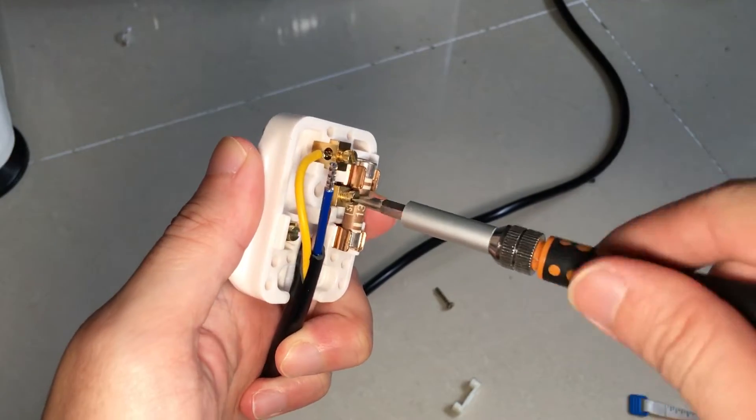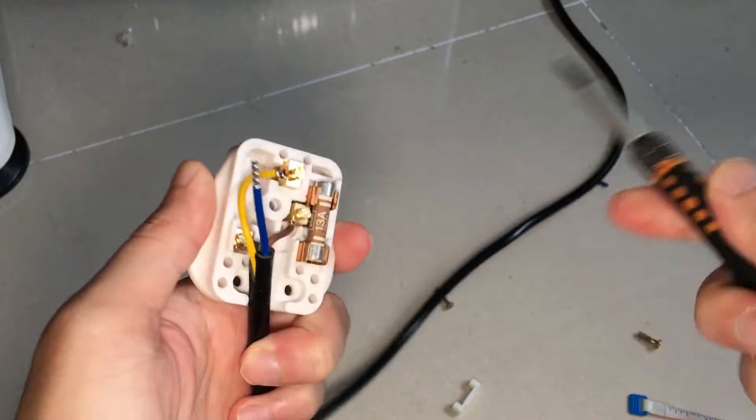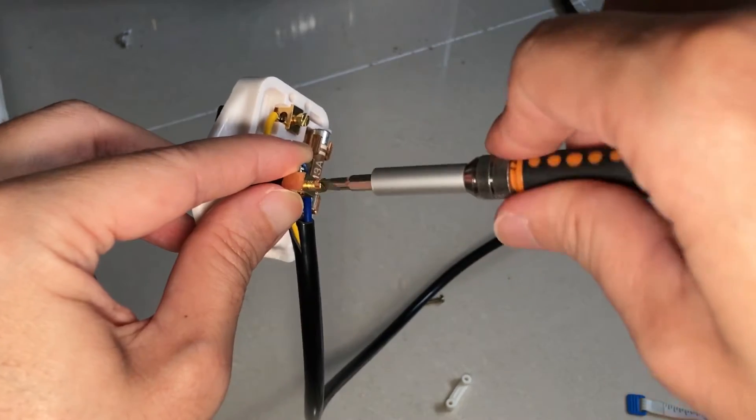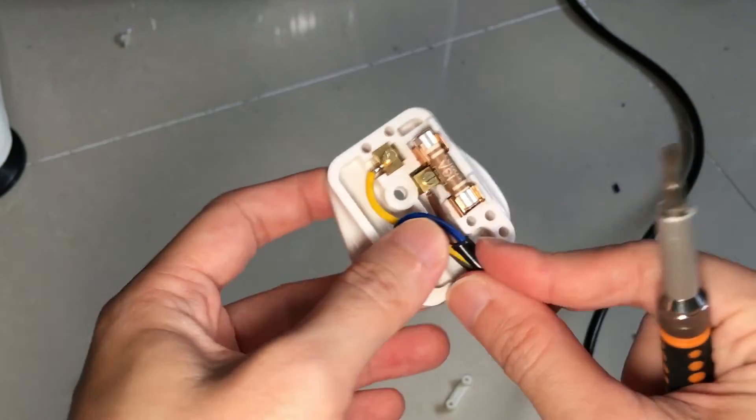The fuse is only at the live side because this is the prong where the alternating current comes from. Should the device be faulty, the fuse will blow and the device will be safe to touch. Lastly, the blue neutral wire goes to the left prong.